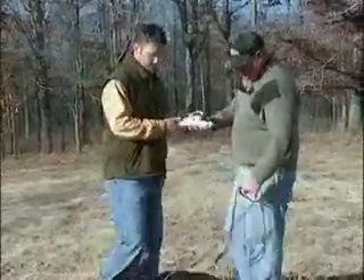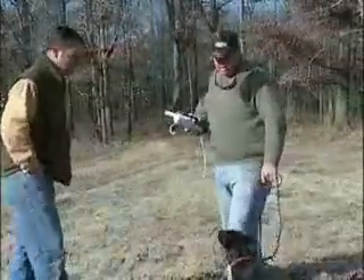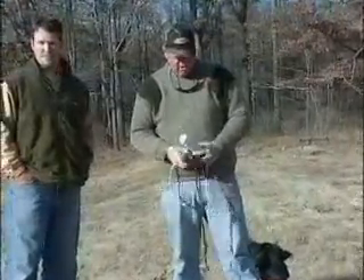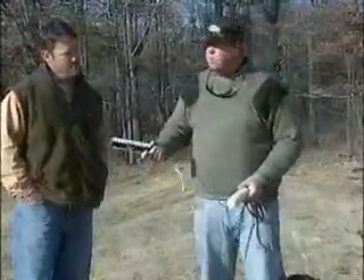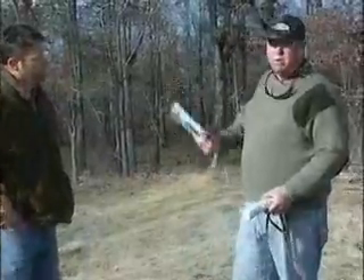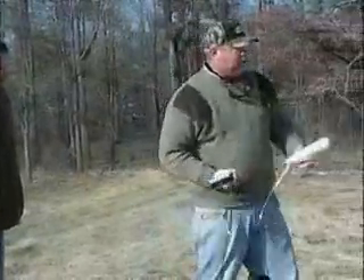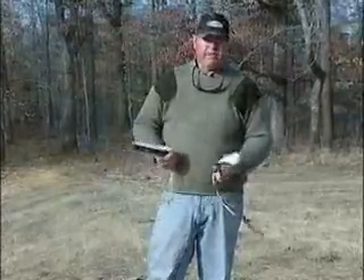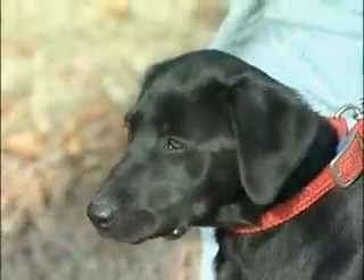I'm going to borrow these two bumpers. We start at a young age like this — it's very informal — and we'll start the double. Hopefully she'll leave, get one, come back, I'll turn her into the other one, and she just goes. I don't care what she does; I just want her to get the idea we're going twice and having fun.